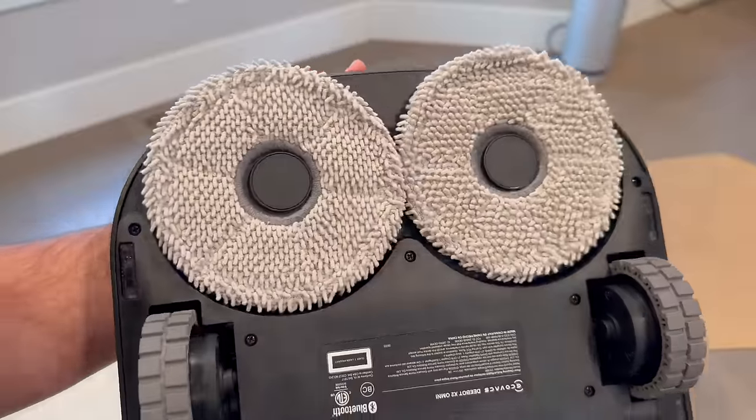As you can see inside the base station, you've got two reservoirs — one for clean water and one where it puts the dirty water. Then when that dirty water reservoir gets full, you just pour it out and put the empty basin back inside. So the X2 Omni is not just keeping your floors clean, it's also keeping itself clean, which ensures a high level of hygiene. The fact that it handles this itself instead of you having to do it is the best part.